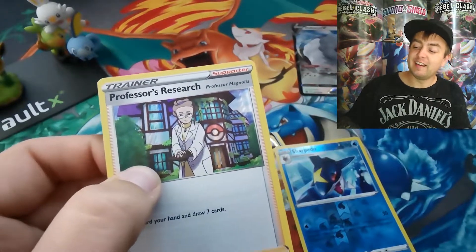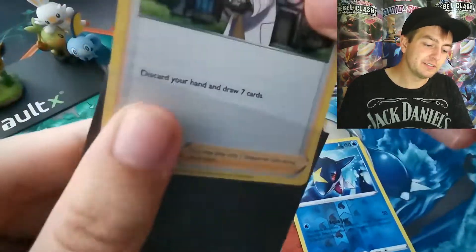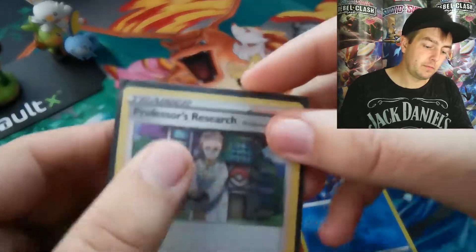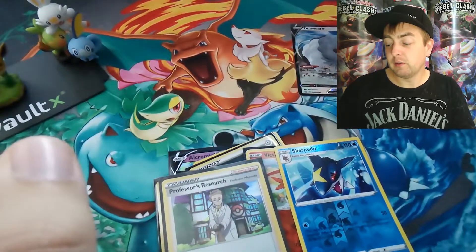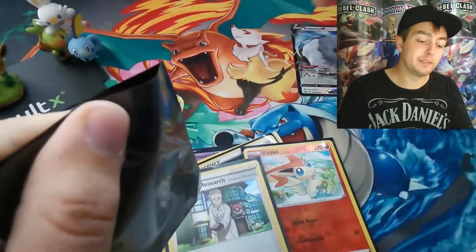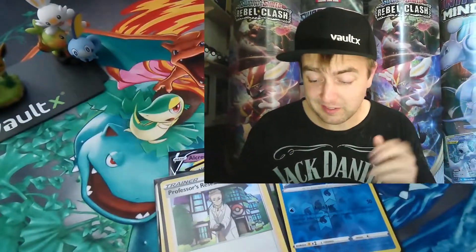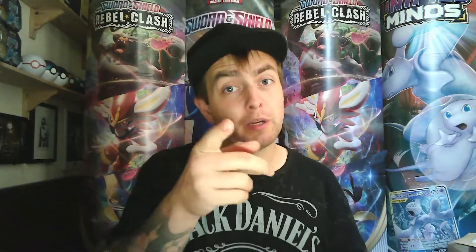I had a good feeling about this box — I was thinking yeah, I'm gonna get something good. Obviously that isn't the case, which is a slight shame. But as I say quite often, it is what it is — can't help that, can't change it. Thank you very much for joining me on today's video, really do appreciate it. Don't forget to subscribe if you haven't yet, and until next time, make sure you stay well and stay safe.